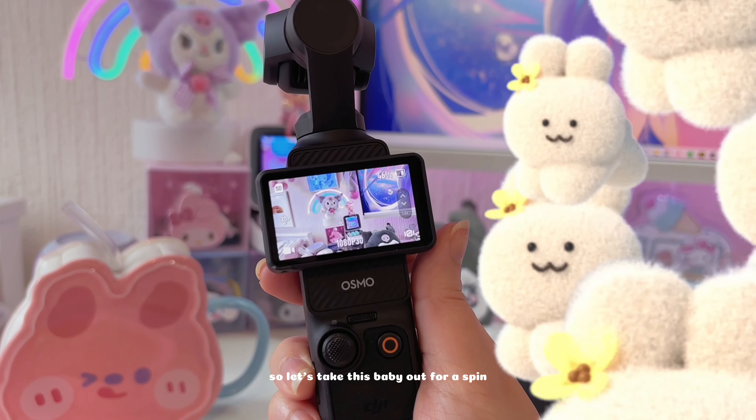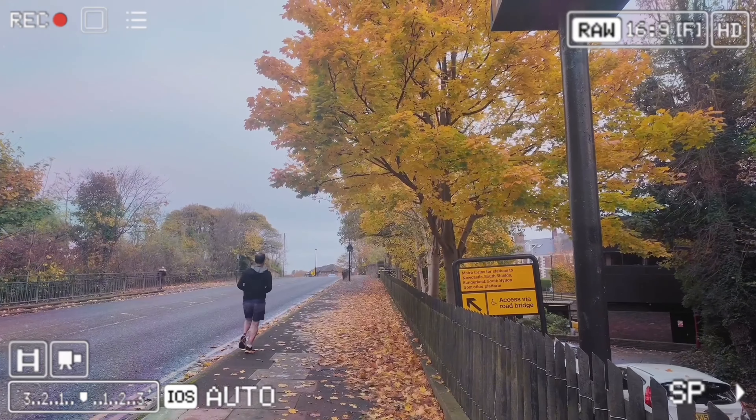So let's take this baby out for a spin. Let's see the magic.